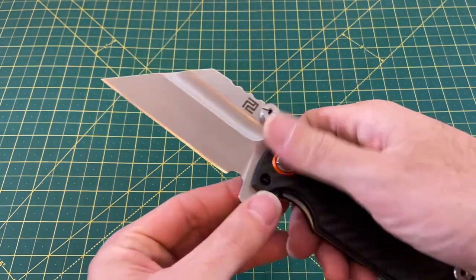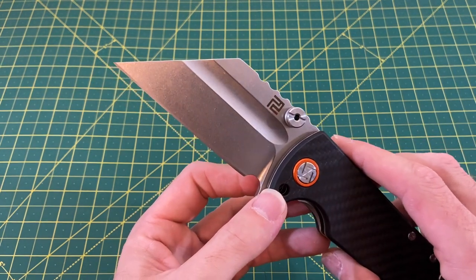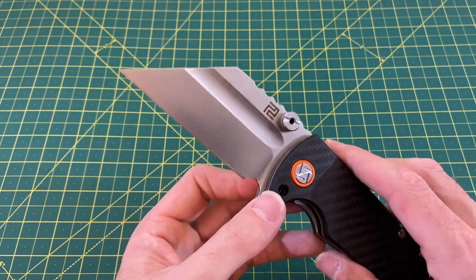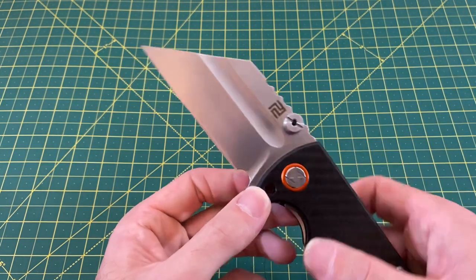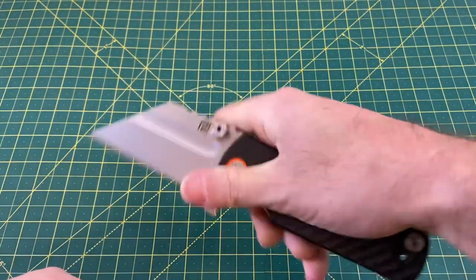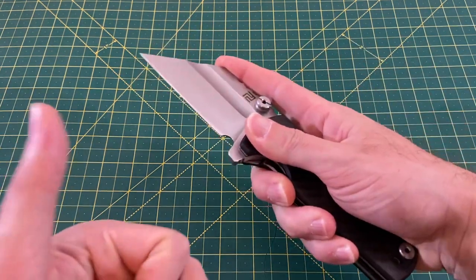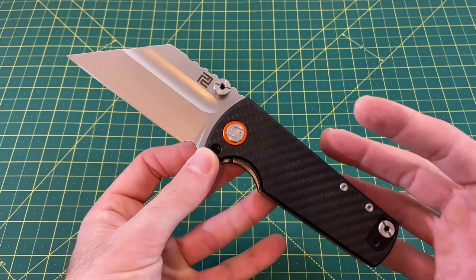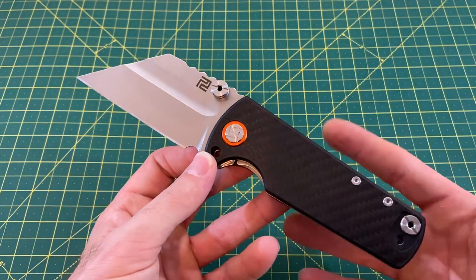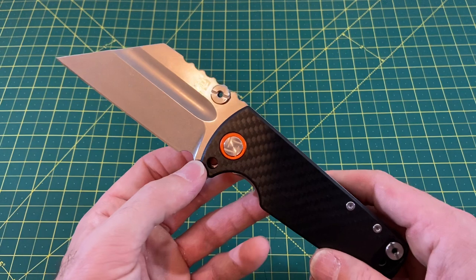As for the edge, for as big a blade as this is, it comes in at 28 thousandths, which is average — nothing special, but it cuts paper just fine. You can really get a good grip on this and make some powerful cuts; get your finger up here and do a good draw cut. There is some versatility with this knife — it just comes down to whether you're okay carrying this big and heavy a knife. But it definitely has its purpose and some pretty good uses.